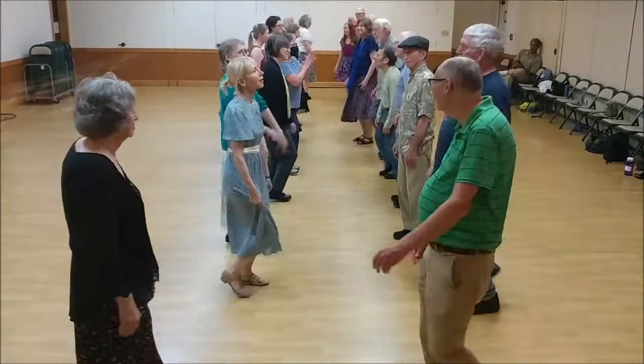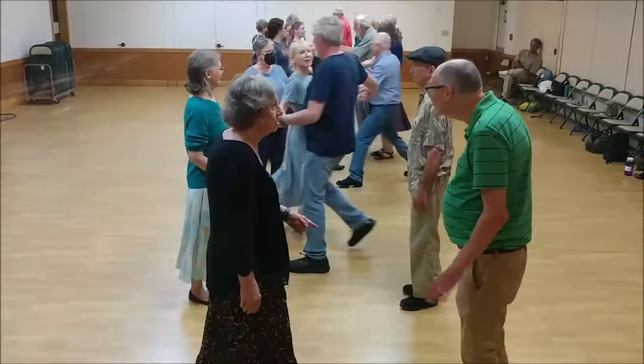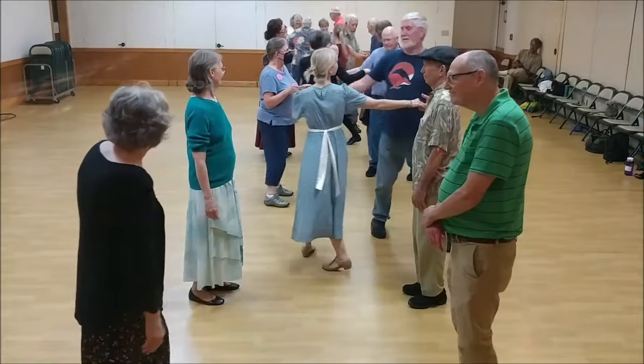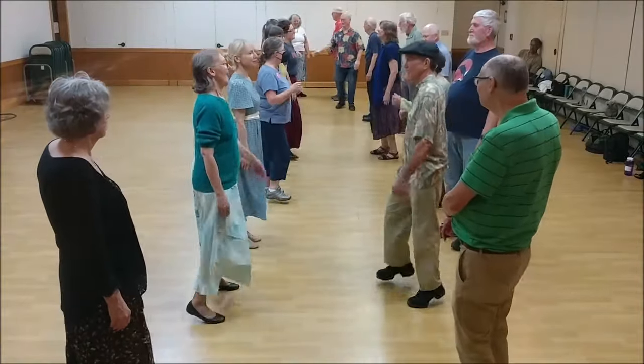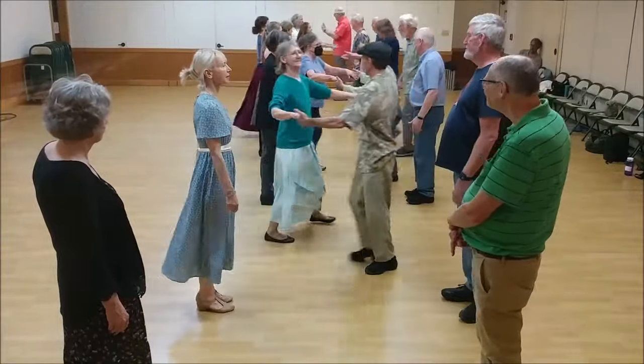Ones set up, cast. Ones turn, two hands. Twos set up, cast off. Ones move back up. Twos turn, two hands. Ones cross and go up.